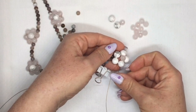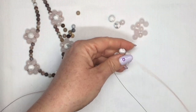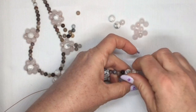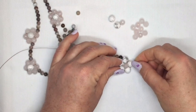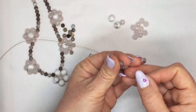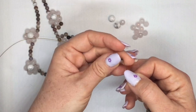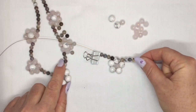Carry on going around your flower through this bead here and through the one at the top. If you pull it really tight you'll see that the middle bead sits nicely in the center. Now you're going to carry on up the side of your necklace, adding on five of the smallest beads — one, two, three, four, and five. So that's this little section of your necklace there, and now you get to your next flower.